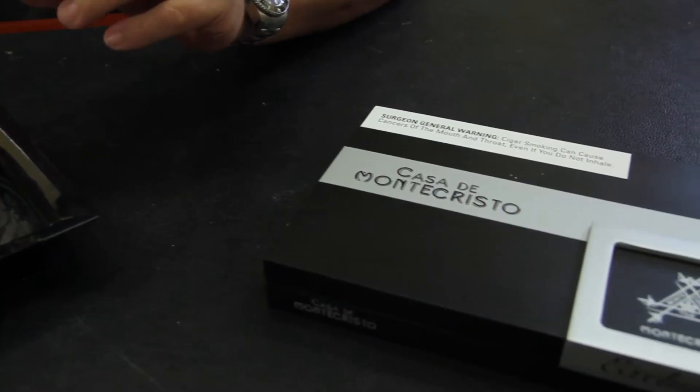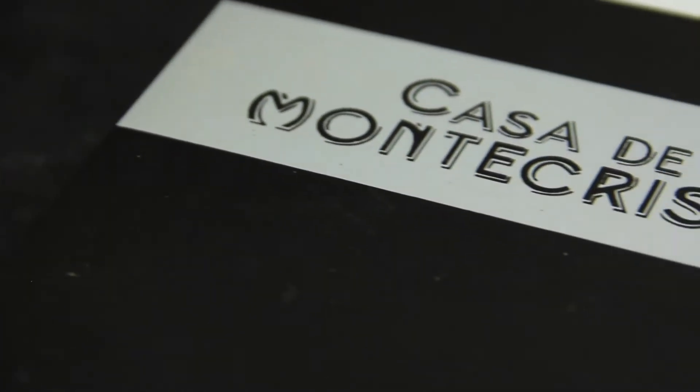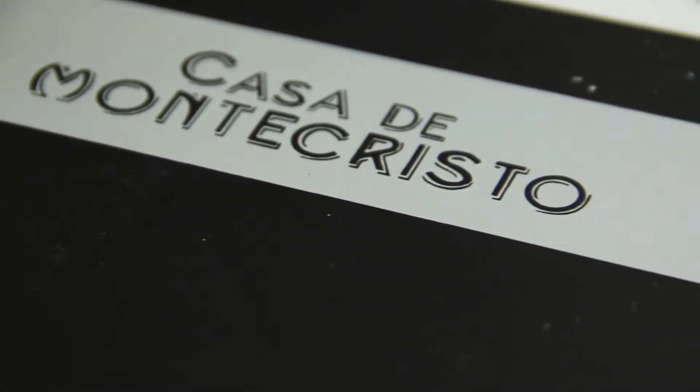Hey, it's Jeff from Corona Cigar. Today we're doing a video review on the Casa de Monte Cristo, Monte Cristo. You can buy this cigar only in either Casa de Monte Cristo stores or stores that have Monte Cristo lounges. We have a Monte Cristo lounge in our store up in Heathrow, so that's why we have access to the Casa de Monte Cristo cigars.